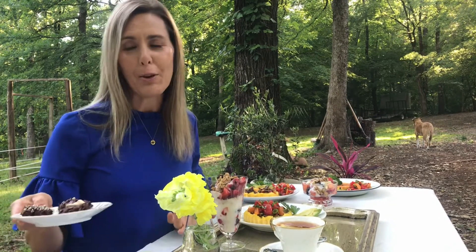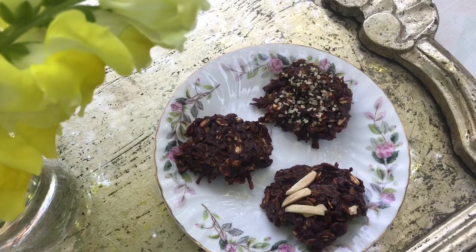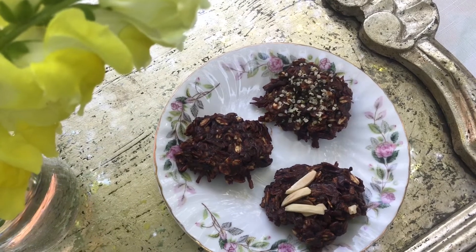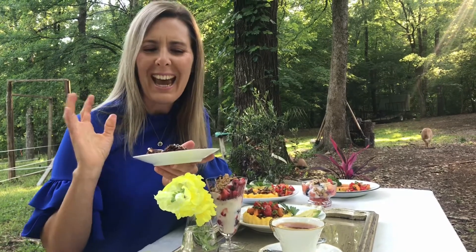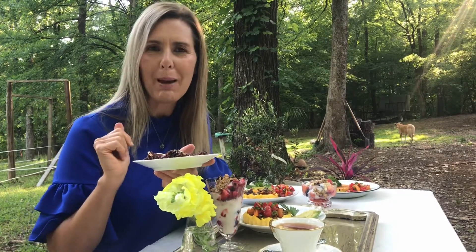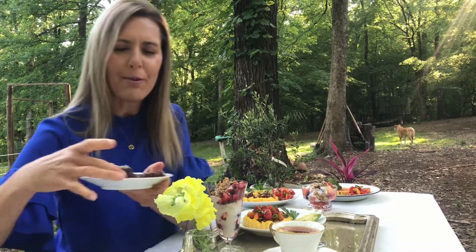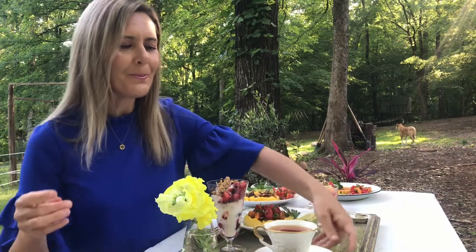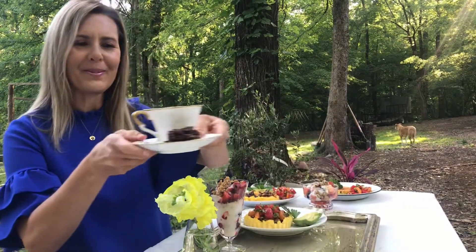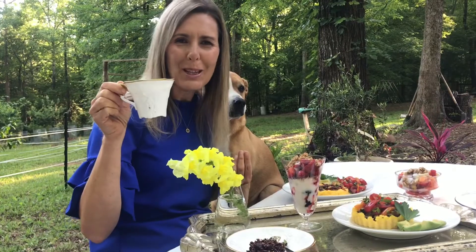For those of you who don't enjoy baking or just don't care for it, I've prepared delicious no-bake cookies. You just throw all the ingredients in a pot, mix it, cook for five minutes, put it on wax paper, and refrigerate until cool. There you have the most delicious cookie to enjoy with a lovely cup of tea — something any mom will enjoy.